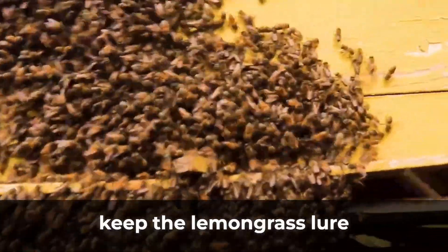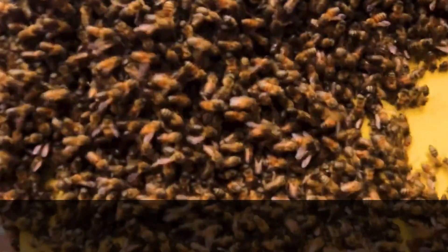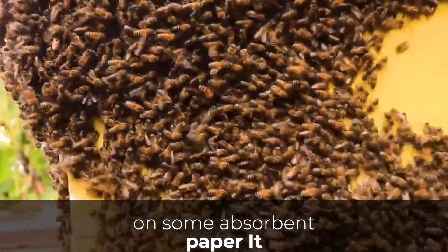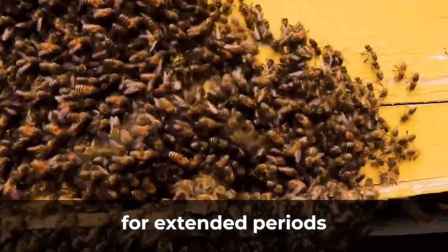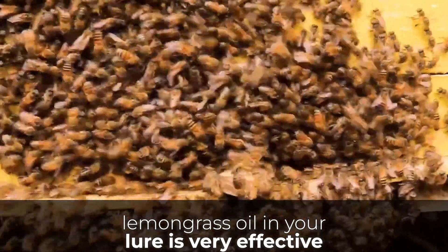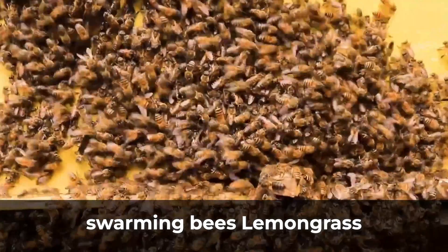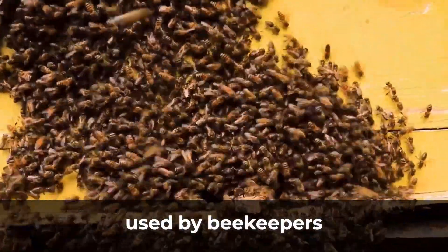To keep the lemongrass lure well scented for a longer time, put a few lemongrass oil drops on some absorbent paper. It slowly releases the oil into the hive for extended periods of time. Using lemongrass oil in your lure is very effective and cheaper than other methods of attracting swarming bees.